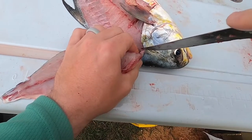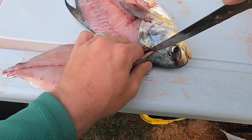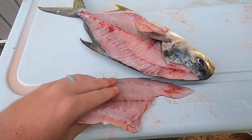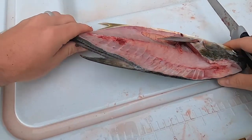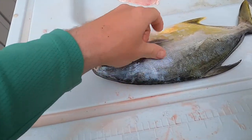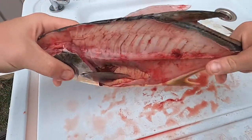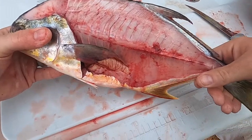I'm going to try to salvage as much of this meat up here off the head as I can, and just like that the fillet is off. Set it down there, and then you flip it around and you repeat this process. But as you can see, that fish is pretty skinny now — not much left on him.